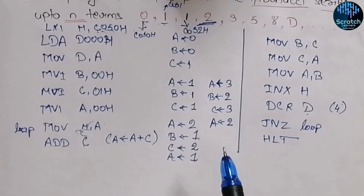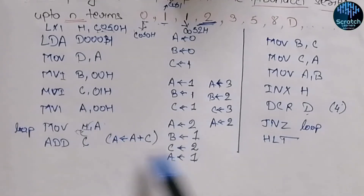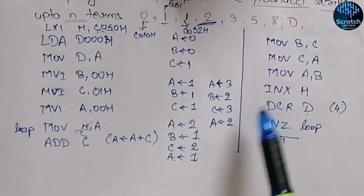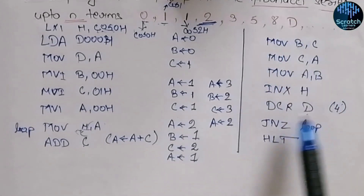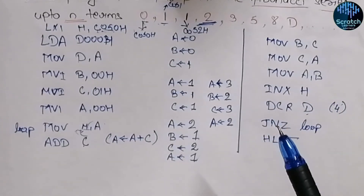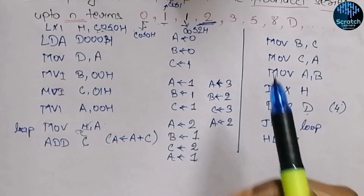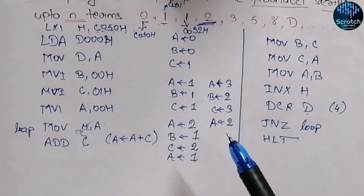I hope you understood this program for the Fibonacci series. If you have any doubts, feel free to ask in the comment section. You can also try to optimize the solution to reduce the swapping part. In the next video we'll see how to print the factorial of a number — see you then, thank you!